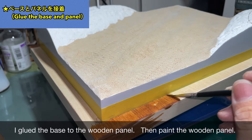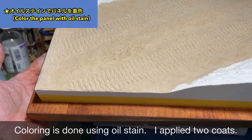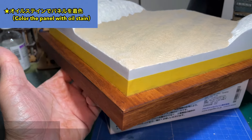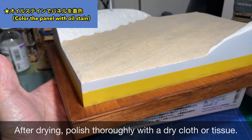ベースには2本植えてみようかと思っています。ベースを木製パネルに接着しました。そして木製パネル部分に色付けを行います。着色はオイルステインを使用しています。2回ほど重ね塗りしました。乾燥後は乾いた布やティッシュでよく磨いておきましょう。
(I plan to plant two trees in the base. The base has been glued to a wooden panel, which is then colored using oil stain. Two coats were applied. After drying, buff it well with a dry cloth or tissue.)